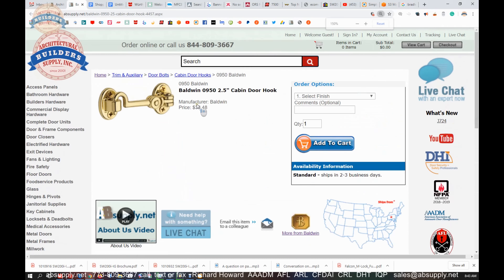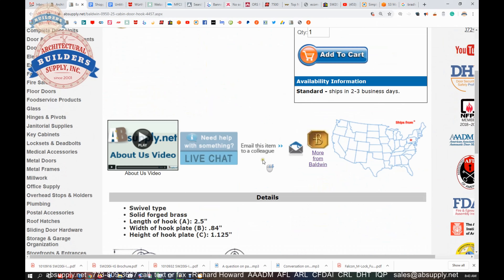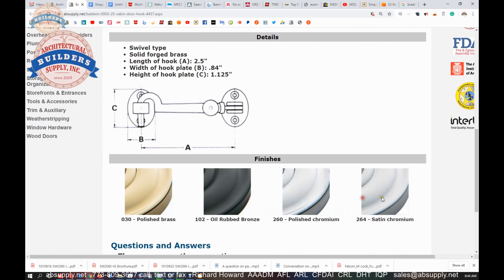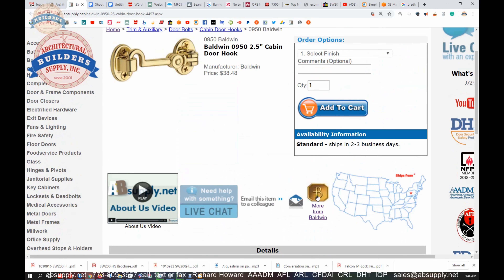Here is the item we're looking at — a generic image from the factory. Select options are here. This is out of their full line catalog, and this image probably has not changed in decades. That A dimension is our two and a half inch, as you can see. We'll test and check the balance of the dimensions — the B and the C dimension — when we come back to the video. Images of what the finish would look like are here as well.